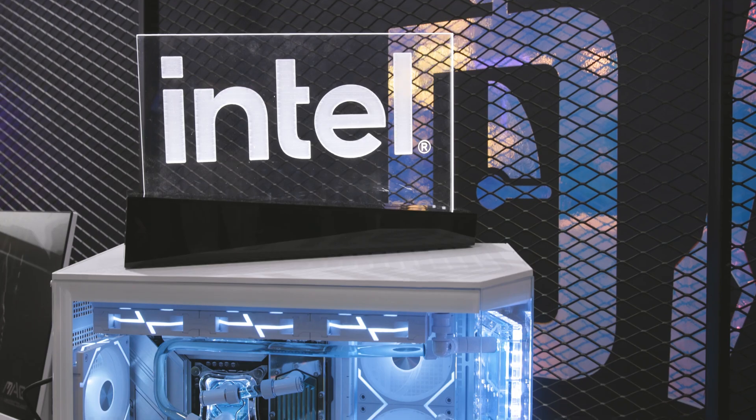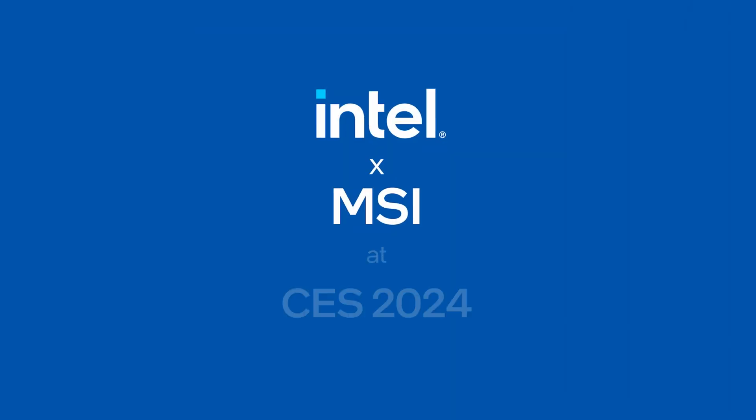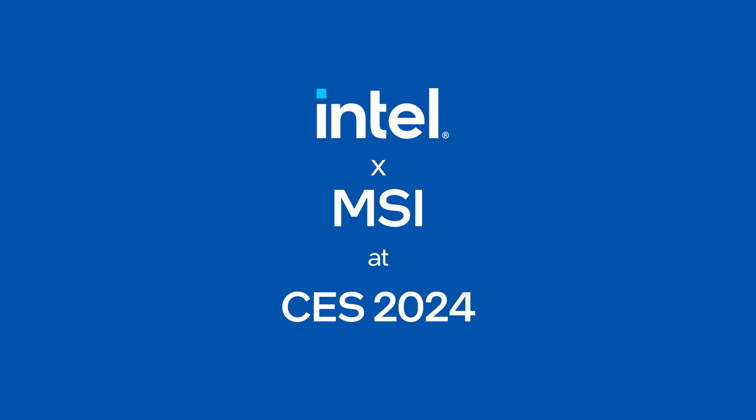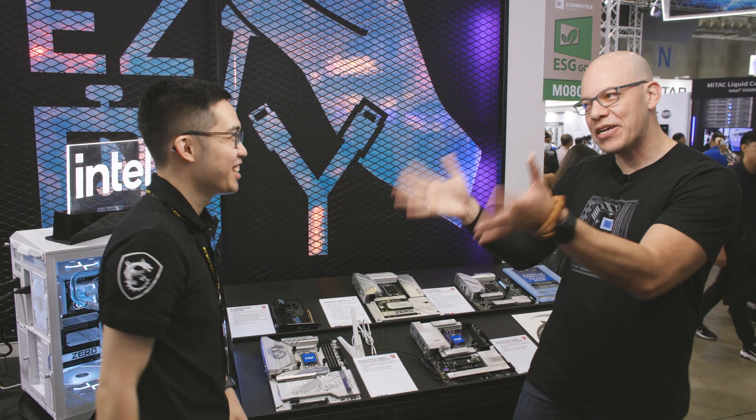Hi and welcome to TalkinTech. I'm your host Alejandro Ogius and today we are here at Computex 2024 at the MSI booth. With us we have Helvet — nice to meet you again, it's been a year. It's good to be back, yeah, there's a lot of things that we want to talk about.